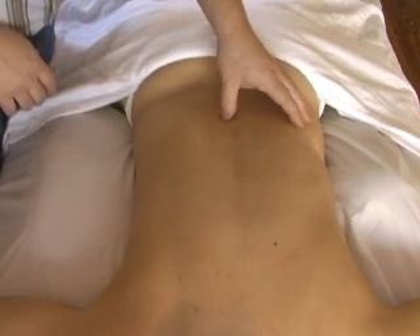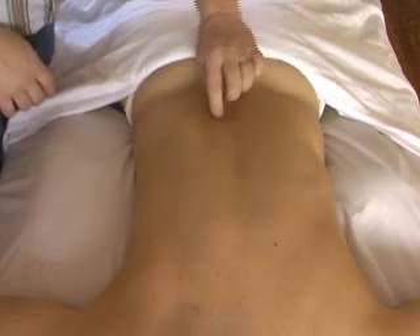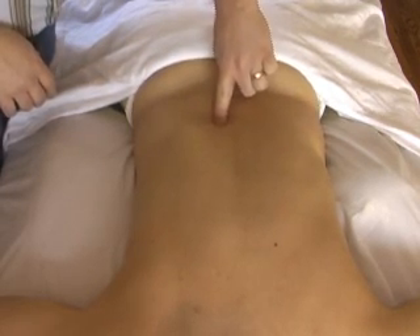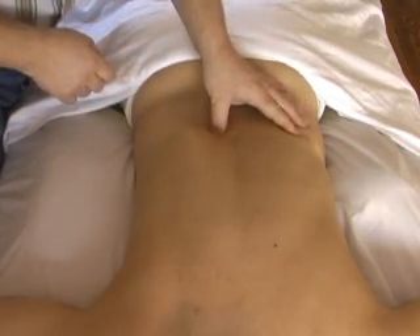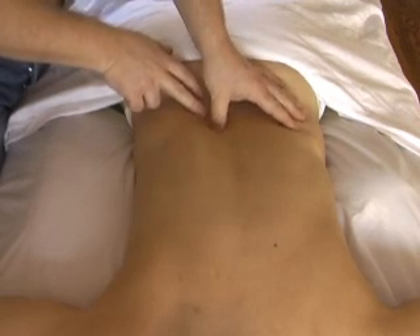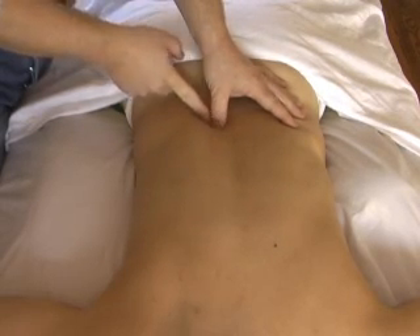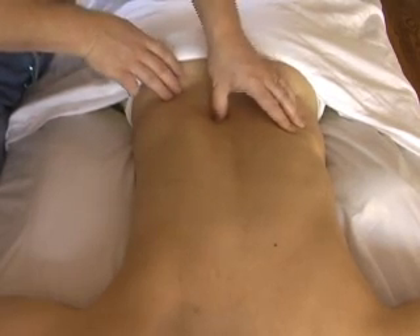If you are in that spinous groove beside the spinous process and you palpate in this kind of direction — at right angles to the fibers of the multifidi — you can usually pick up the multifidi fibers. The deep ones go almost at a 45-degree angle, and the more superficial fibers run much more obliquely down.